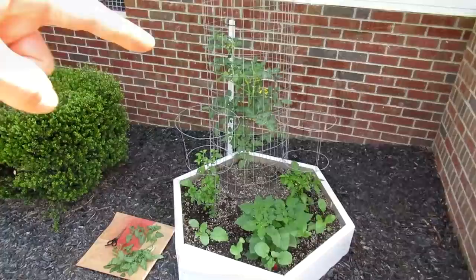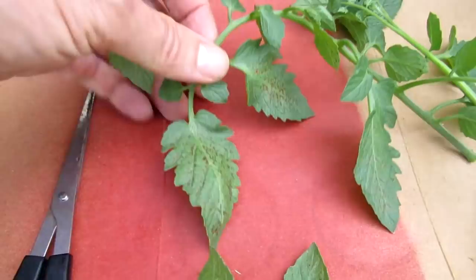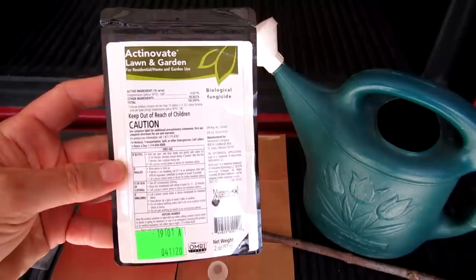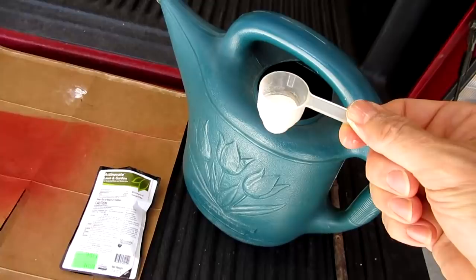This tomato plant is showing the first signs of blight — it's got these little brown spots on the leaves. So I'm going to try some of this stuff called Actinovate. It's a natural microbe that's supposed to help eliminate stuff like blight. It says to mix 1 teaspoon per gallon of water.